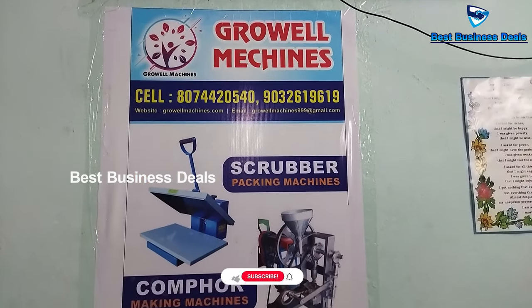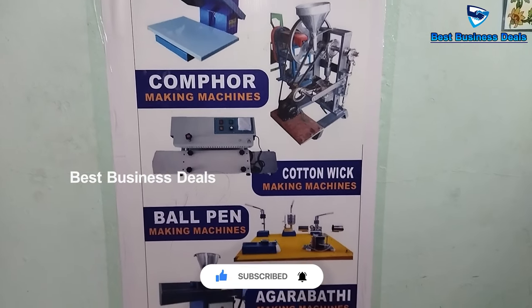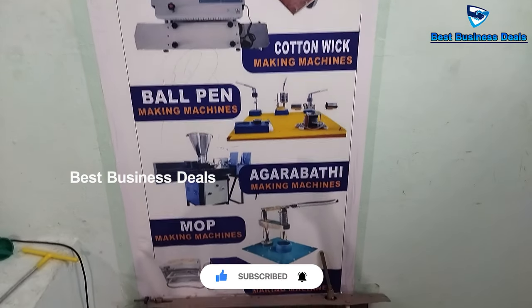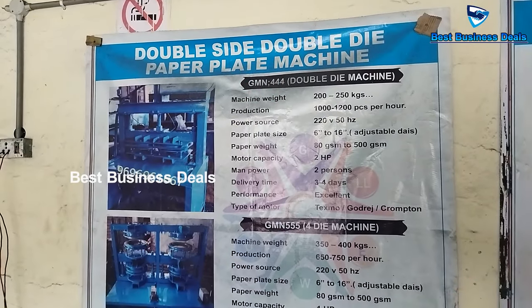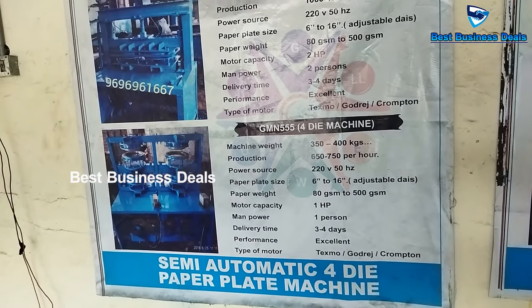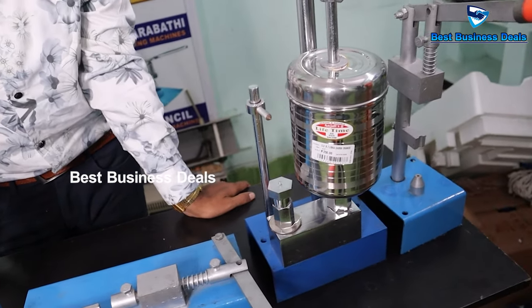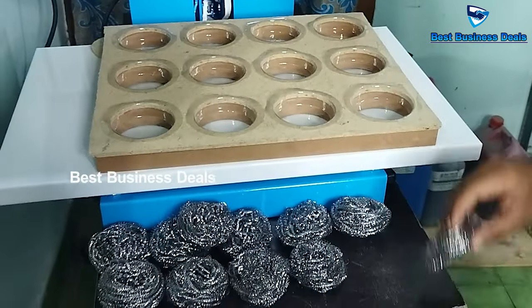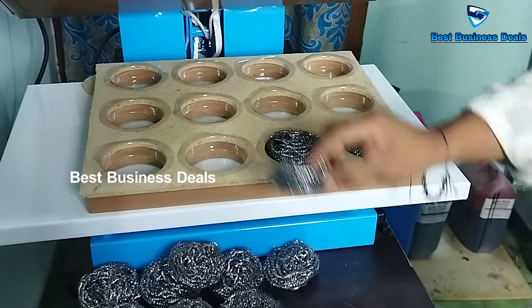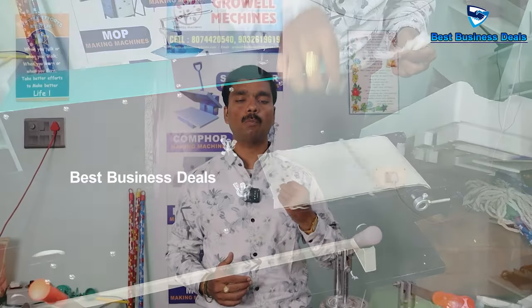We have a lot of business and many machines. We have machines available such as a 50-year-old paper plate and ball pen, a scrubber pack, agarbathi, a harpour, a dhoop stick, a dhoop cone, and sambrani cup machines. There are several different machines available to you. If you have this machine, you will have a minimum investment of 1 lakh to 10 lakhs.